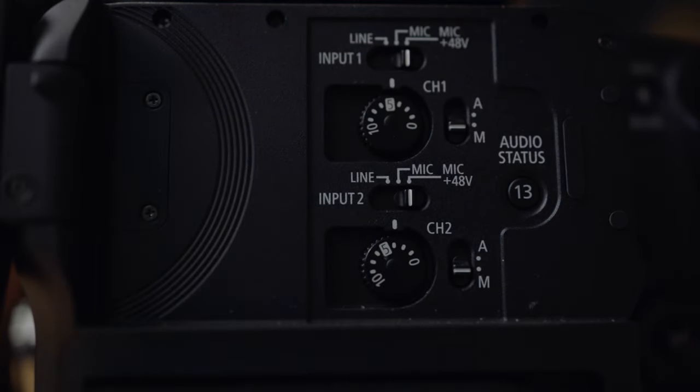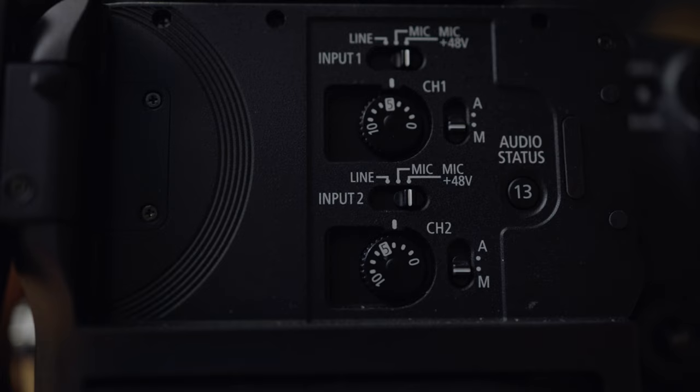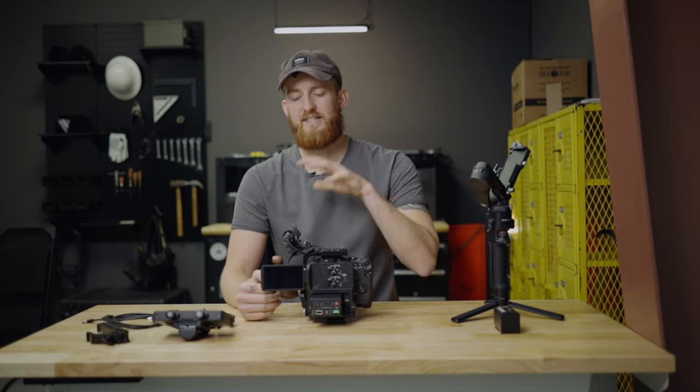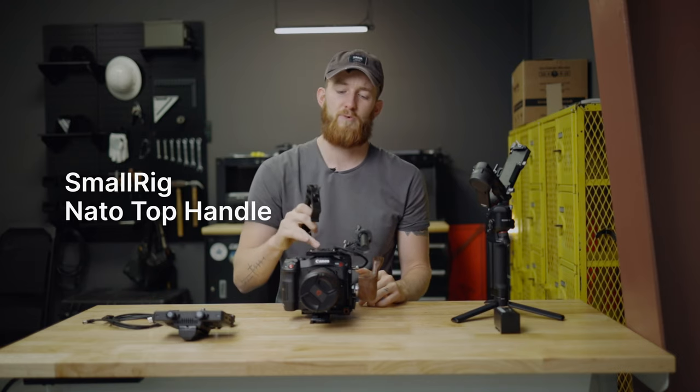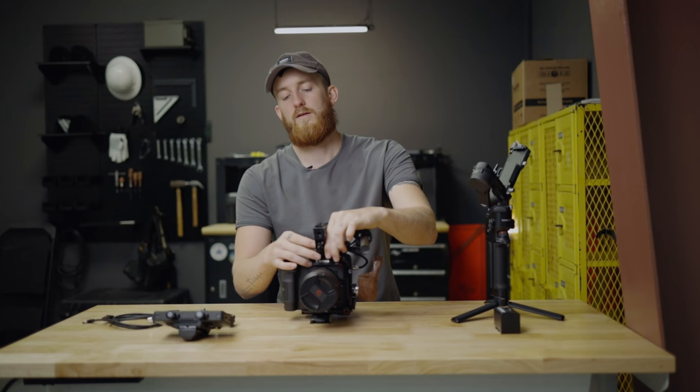For audio settings: input one, the Sennheiser 416, records to both channel one and two for independent control. On the top dial I usually set it around five for most dialogue. Channel two I set 10 to 12 decibels lower than channel one — that gives me a built-in safety track so if anything clips on channel one I can recover it in post from channel two. Next, the SmallRig top handle with NATO mount slides on and locks in place, giving us a top handle for the C70.